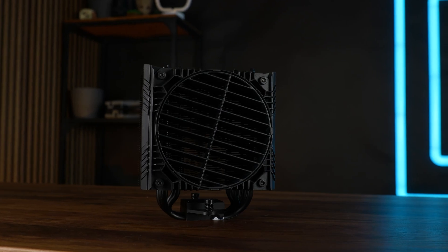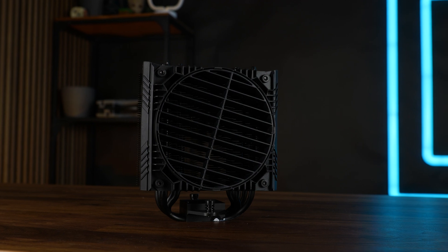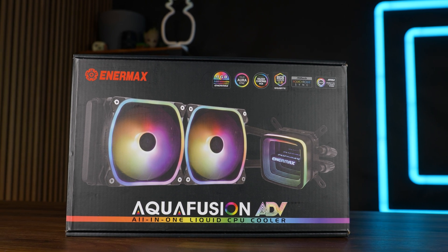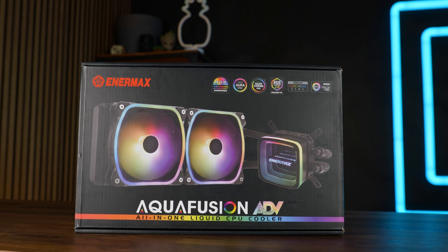Anamax, the company that likes to redirect air, recently came out with their attempt at a high-performance AIO series. This is the Aqua Fusion ADV240 Dual Fan CPU AIO with RGB.